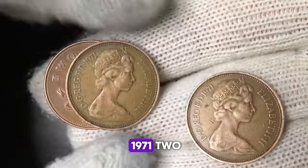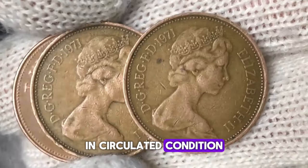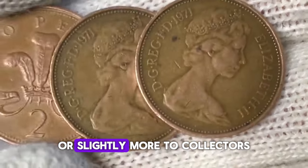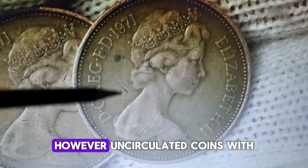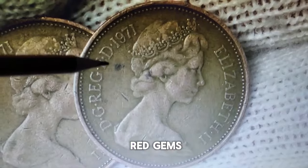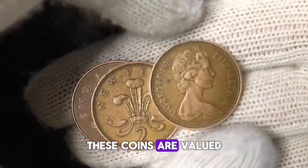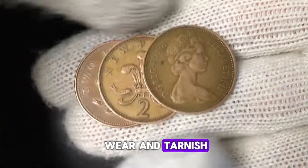The value of the 1971 Two New Pence coin can vary significantly depending on its condition. In circulated condition, these coins are typically worth face value or slightly more to collectors. However, uncirculated coins with a bright red appearance, often referred to as red gems, can command higher prices. These coins are valued for their pristine condition and the absence of wear and tarnish.